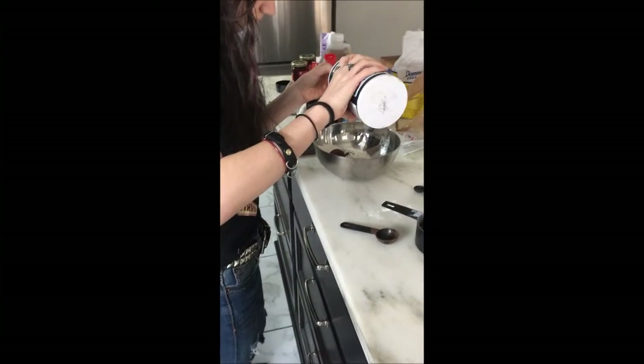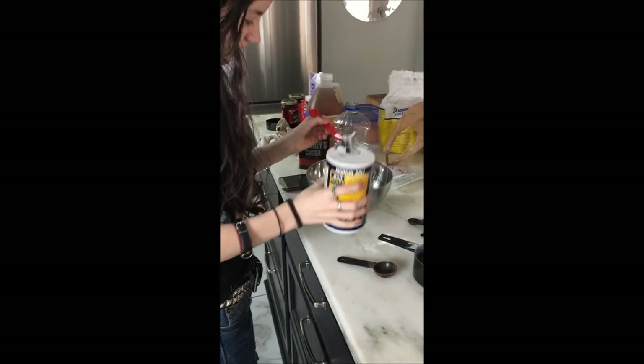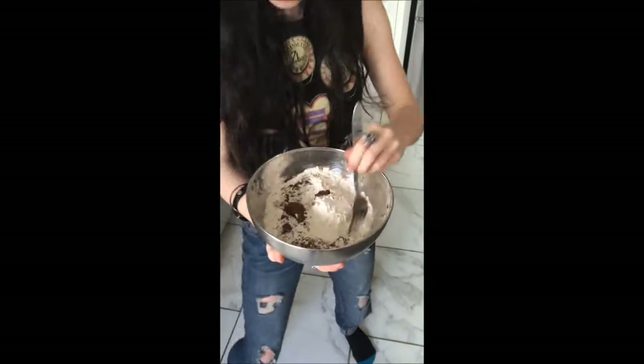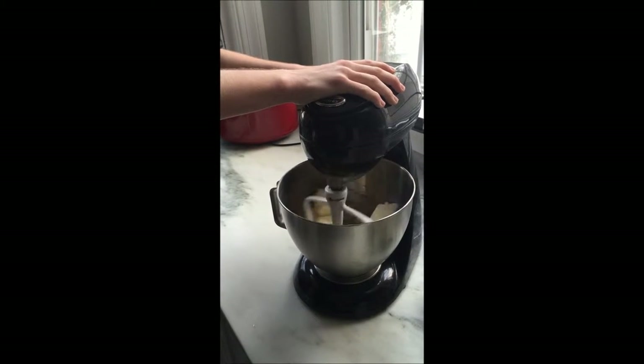We're adding half a teaspoon of salt to our dry mix, then we'll add it to our wet mix later on and mix it all together. Now we're going to mix it in the mixer for about five minutes until it's light and fluffy.